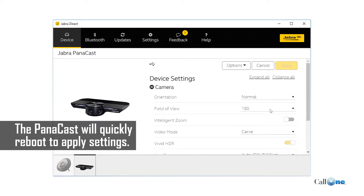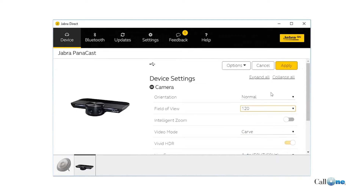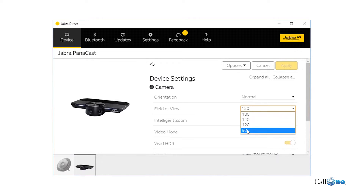Right now it's set to 180, and I'm going to change that — going down to 120. Let's do 120 and see what that looks like. Hit apply. Now you can see the field of view has narrowed significantly down to 120. Now we're going to shrink it down further to 90 degrees — just go to Jabra Direct, select 90 degrees, hit apply.